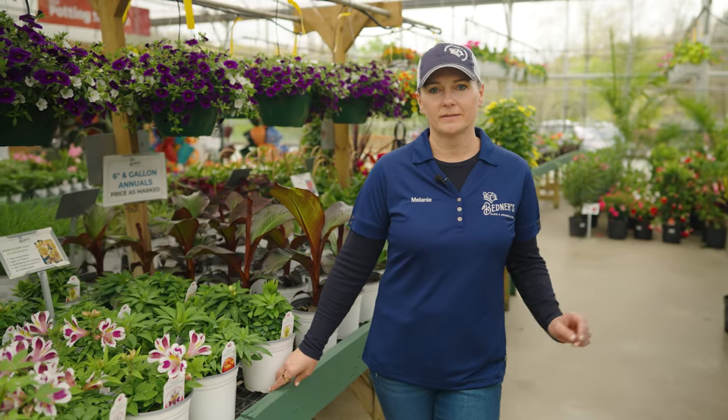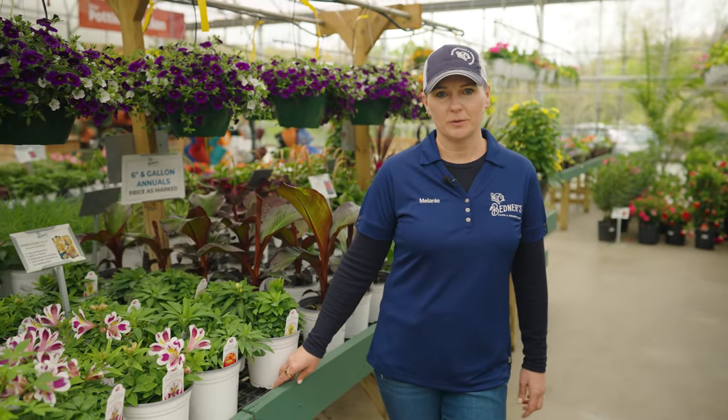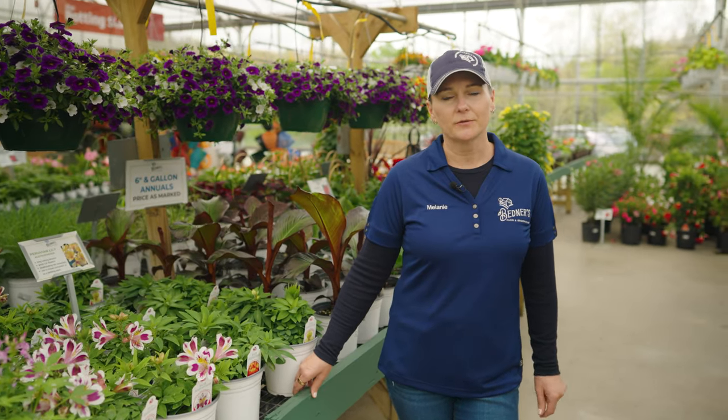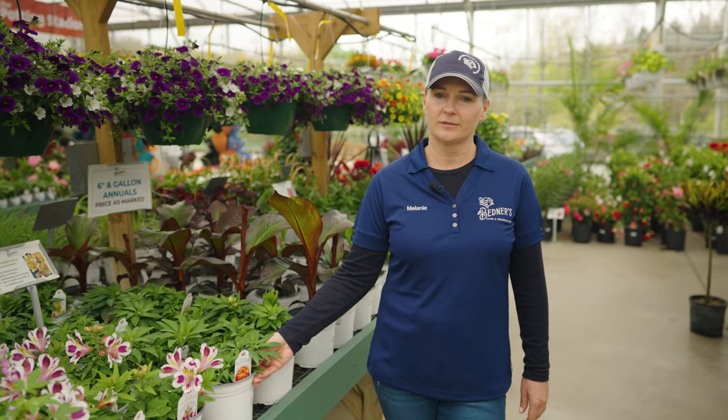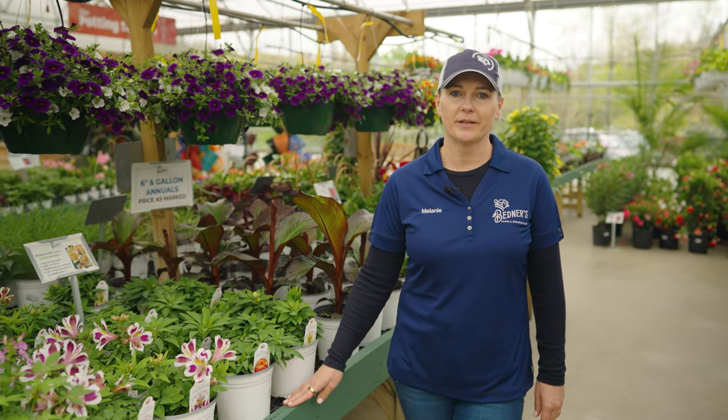So those are all the sizes that you'll find in our annuals. We try to have a good selection for you every year — that's one of our biggest goals. And if you need some help picking plants, just let us know. Come on in and we're here to help.